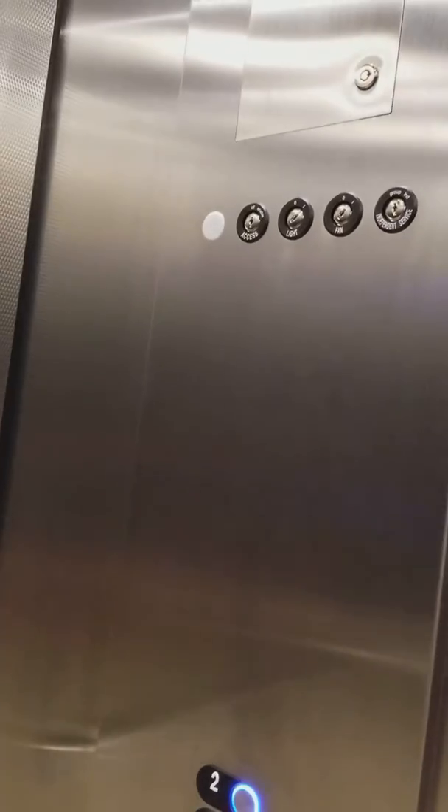You can actually see into the shaft here, which is pretty cool. On the second floor, the doors closed button actually works on this, and it's 2,500 pound capacity. This is just a quick video just because this is like the best elevator ever.